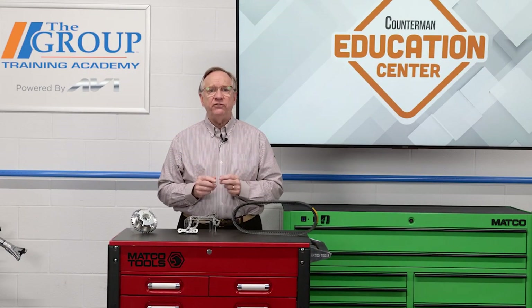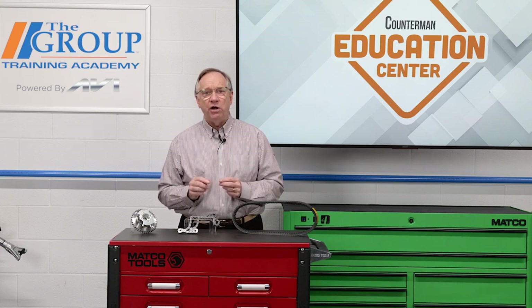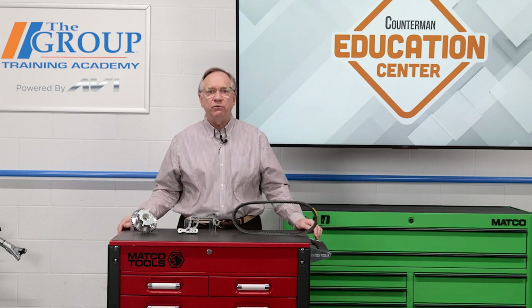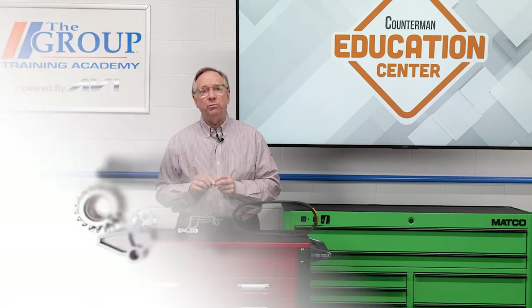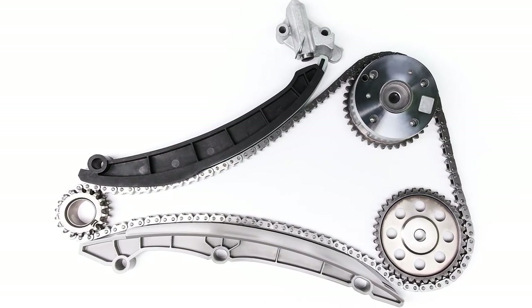Another thing with the chain is some manufacturers used a nylon gear on one of the shafts. This nylon was long wearing, but over time could become brittle and or wear excessively, allowing another variation in timing. When a customer is doing this repair, they will need gaskets, sealers, and possibly a set of pullers to remove the gears and dampeners. There are also kits available for this. Other accessories may need to be removed also, and these can facilitate the need for special tools.